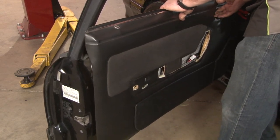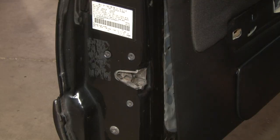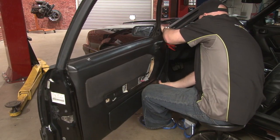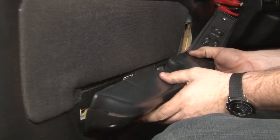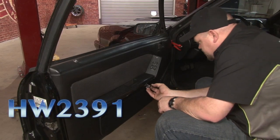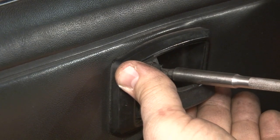Slide it around the door handle, set that on the top, and we'll start installing our door panel clips. We're going to reinstall our armrest and our new screw covers. Reinstall our door cup, and make sure you don't over tighten these — they can crack very easily. Just get it so it's snug.